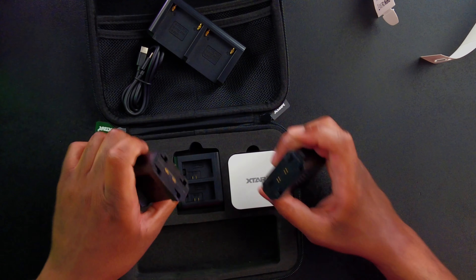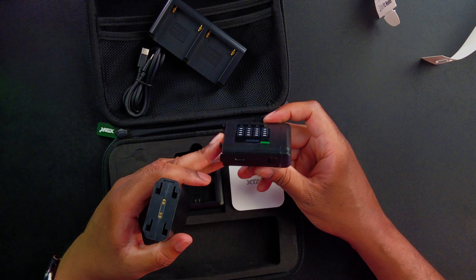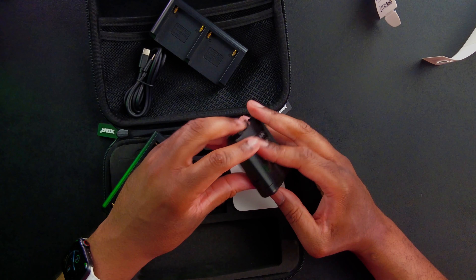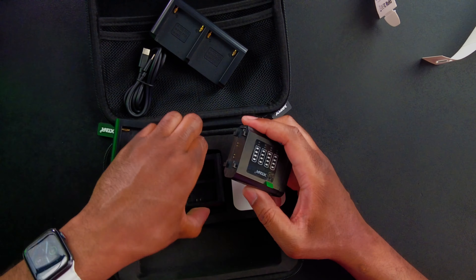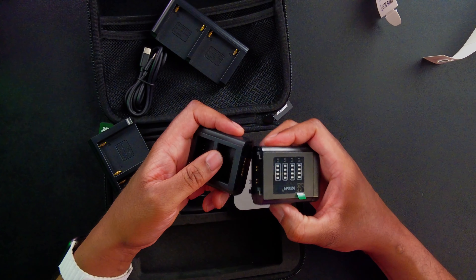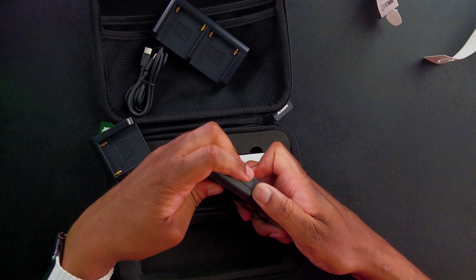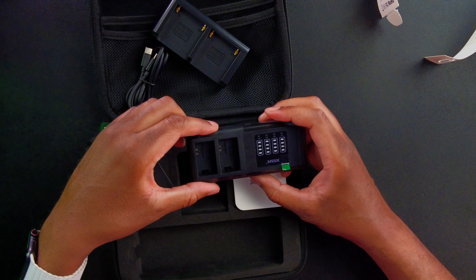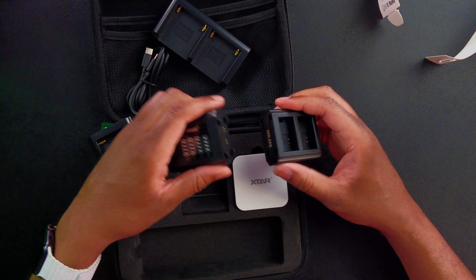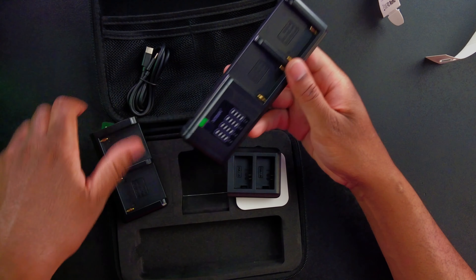The plate actually detaches — it slides off right there. And there is the USB-C port that plugs in. So if I want to attach a different plate, I can go ahead and slide it on. It comes off and goes back on very easily.